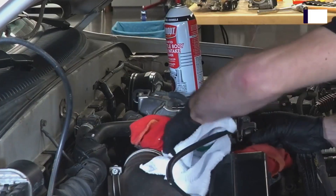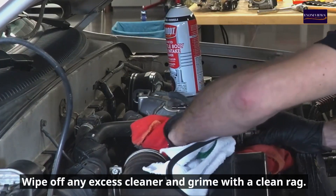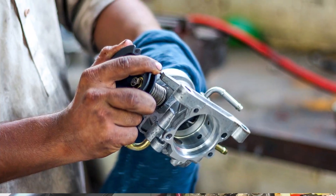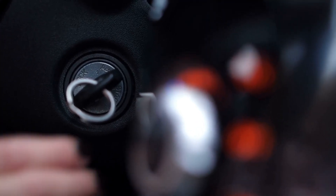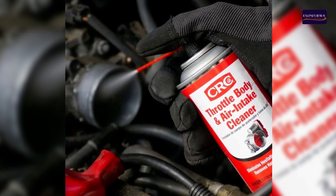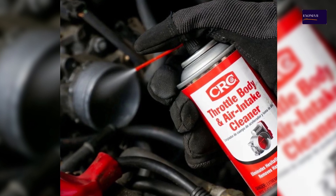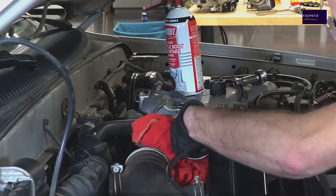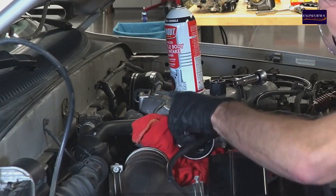Step 6: Wipe and reassemble. Wipe off any excess cleaner and grime with a clean rag, then reattach the air intake hose and tighten the clamps. Precautions: make sure the engine is off before starting any work. Only use throttle body cleaner, as other chemicals can damage rubber and plastic components. Do not apply excessive force when scrubbing to avoid damaging the throttle plate.